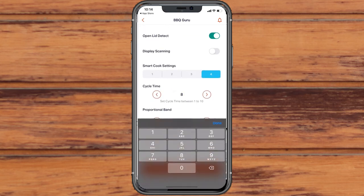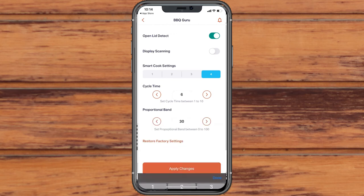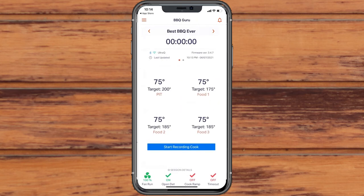To learn more about deviation settings and ramp mode, take a look at the manual, which is accessible from the app.